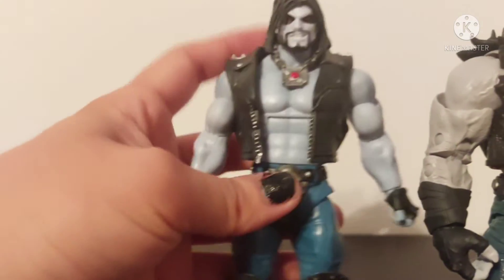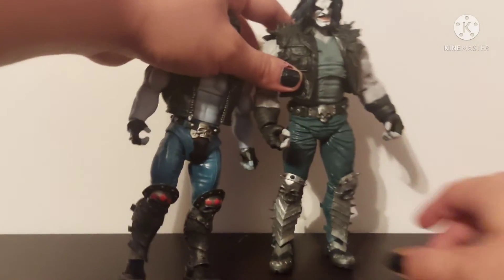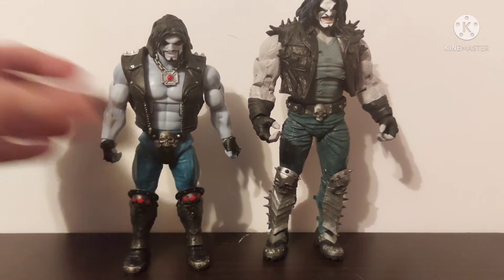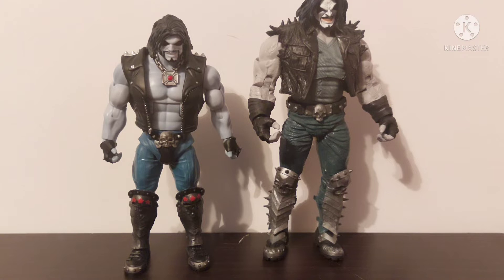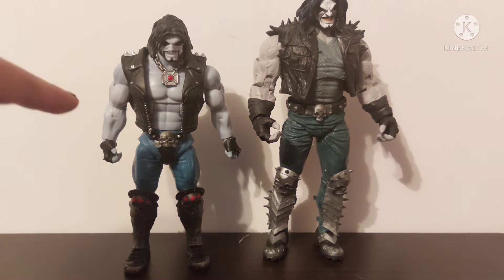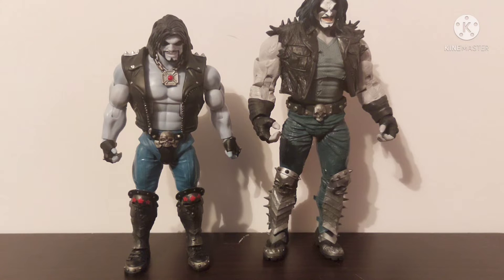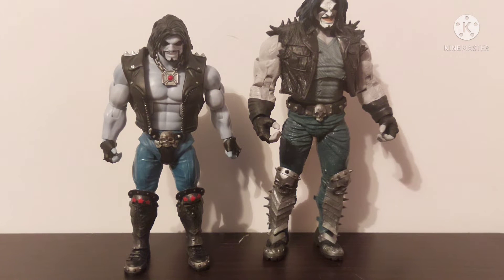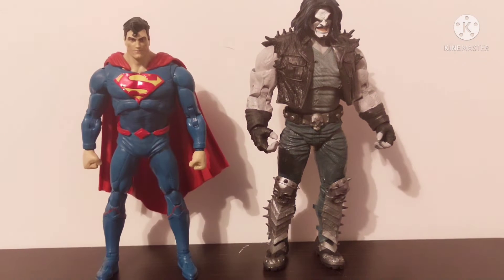That's a minor nitpick I have with this new Lobo — I still really like him. But I'm not willing to say it's my new favorite Lobo. I'm still more keen on the Mattel one. The Mattel one also has a little bit better articulation, if I'm being honest, even though I do like the head sculpt on the McFarlane one a little bit better. Here's Lobo next to the DC Rebirth Superman — Lobo's supposed to be a bit taller than Superman, so this definitely works out.